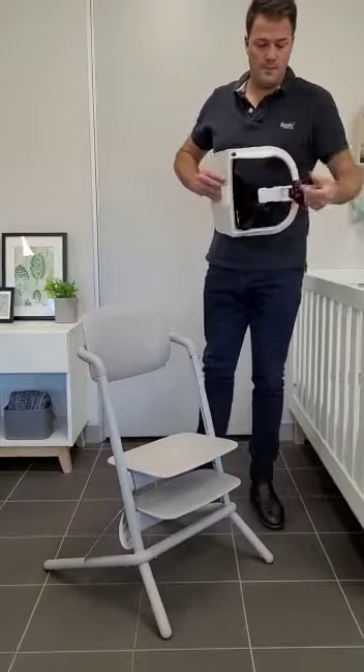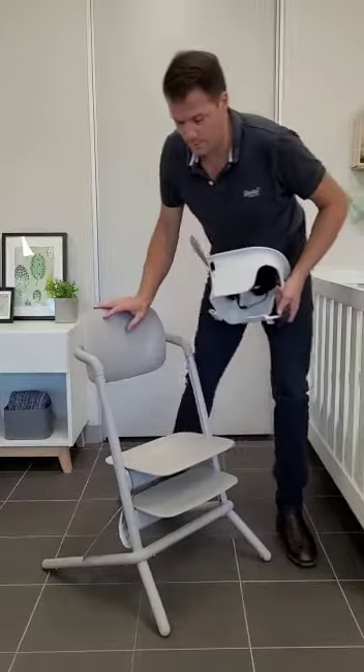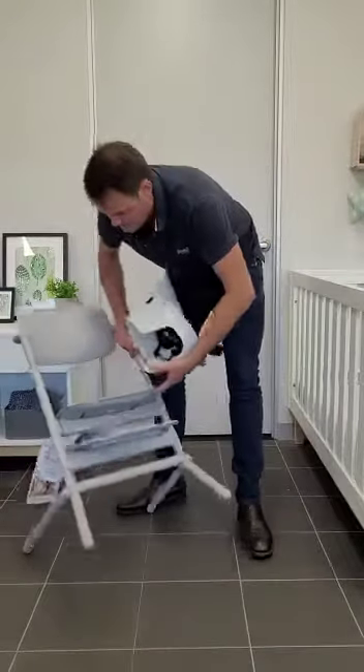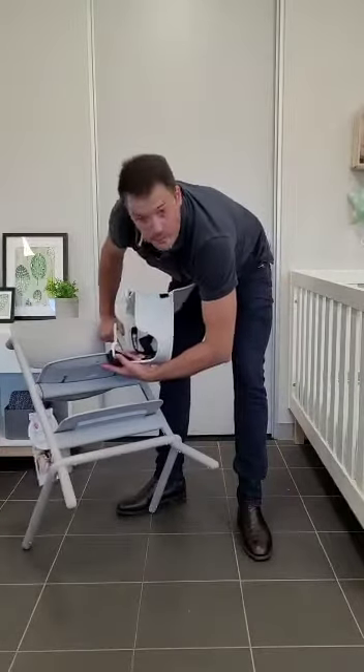Then we need to attach this little base tab on the underside of the seat base into the corresponding slot. Just lift it up a little, which you can see under here.